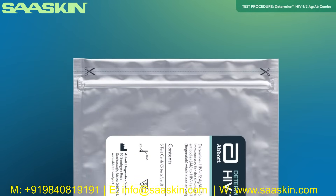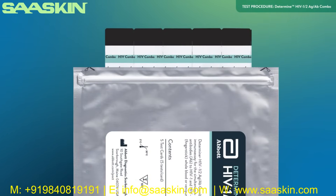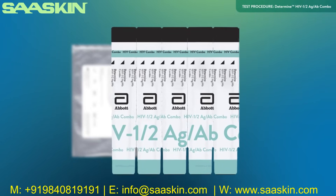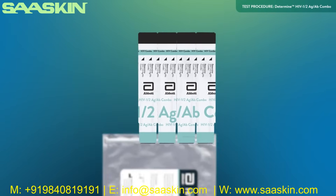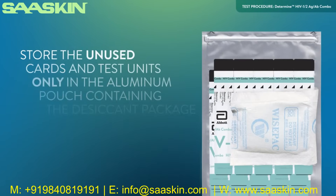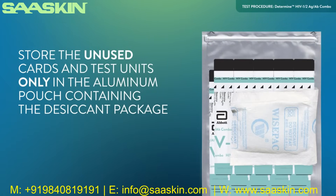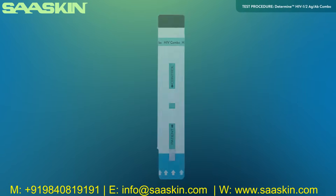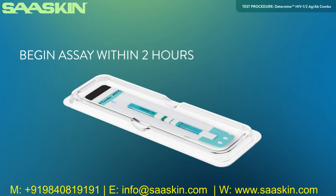Test Preparation. Open the aluminum Ziploc pouch containing the Determine HIV-1-2 Antigen-Antibody Combo test cards. Remove the desired number of test units from the 5-test unit card by bending and tearing at the perforation. Return the unused test units to the aluminum pouch and carefully close the Ziploc so that the cards are not exposed to ambient humidity during storage. Store the unused cards and test units only in the aluminum pouch containing the desiccant package. Remove the protective foil cover from each test unit, and lay the test unit flat in the disposable workstation. The test should be initiated within 2 hours after removing the protective foil cover.